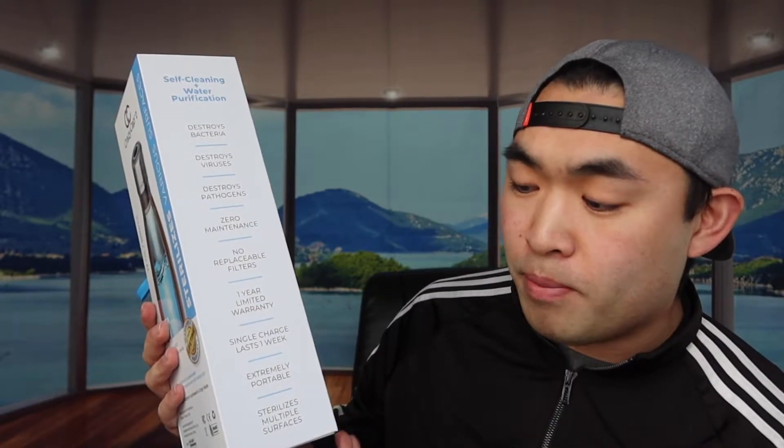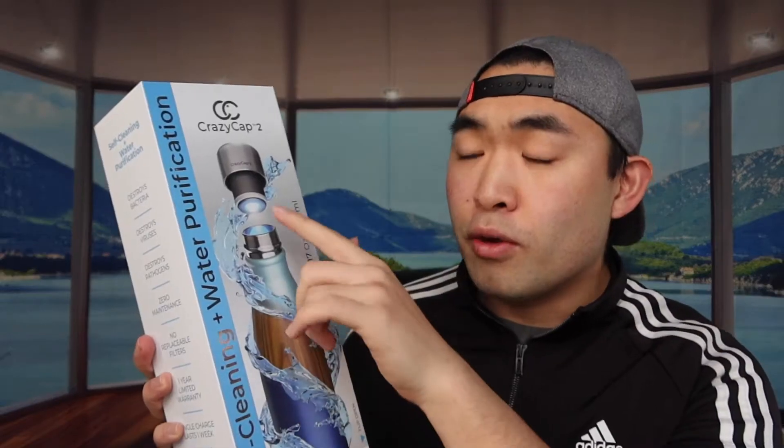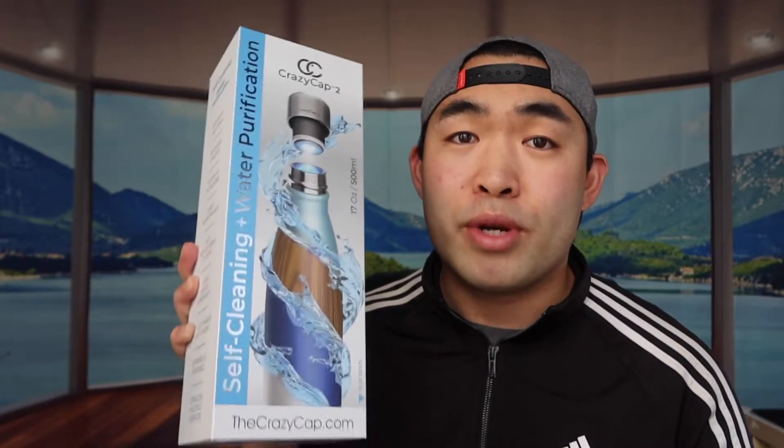It has a one-year limited warranty and a single charge that lasts one whole week. If you charge it for roughly four hours, you get one full week of usage. It's super portable and sterilizes multiple surfaces. The bottle cap itself is where the magic happens — you can use it to sterilize the water inside, or sterilize other things like your phone, laptop, face mask, basically almost anything.